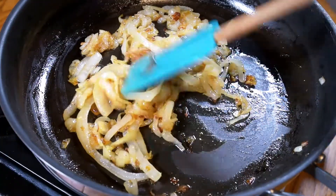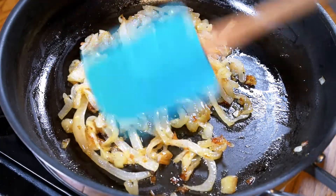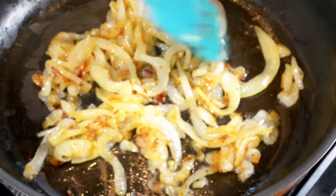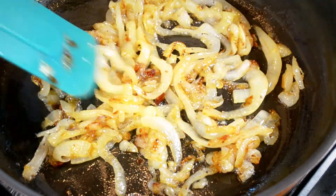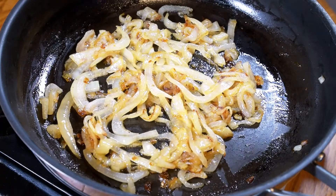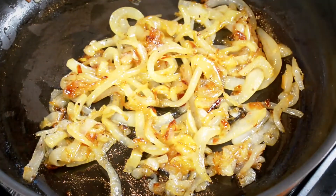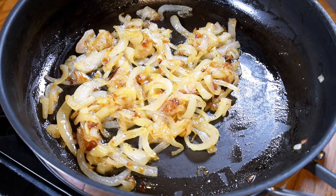Look at these onions — they look fantastic. They've been cooking down slowly for 10 or 15 minutes, wilting down and virtually caramelising their own sugars. It's just fantastic. The flavour in this will be incredible. We'll put that to one side and get on with the patty itself.